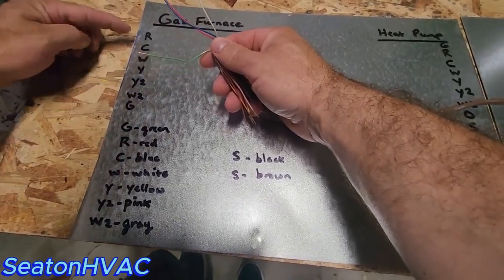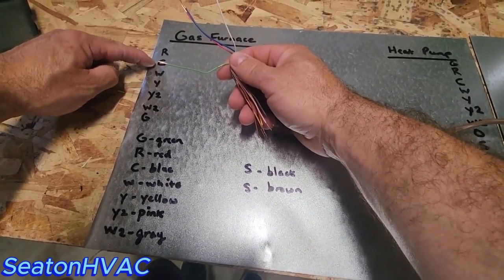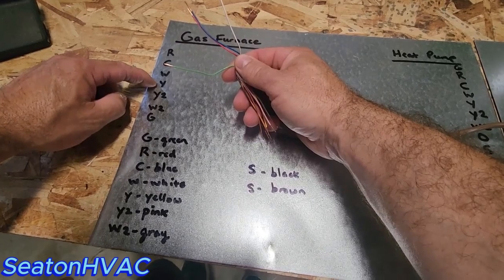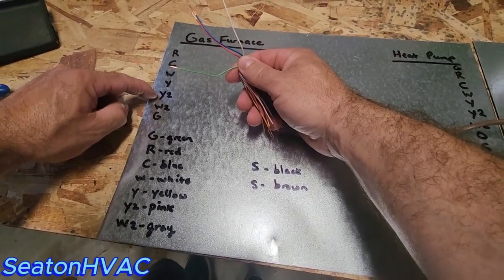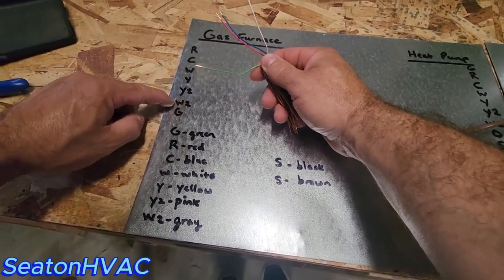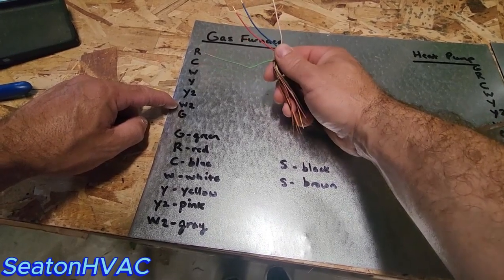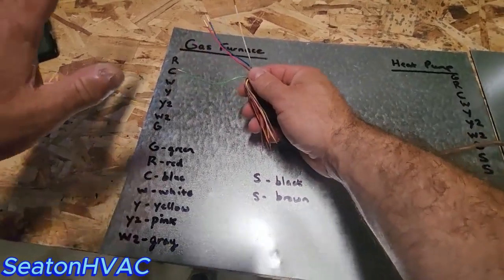Let me tell you what all these mean. You have 24 volts — C completes your 24-volt circuit. W is heat. Y is going to be your yellow wire — that's cooling. Y2 would be if you had a second stage of cooling on a two-stage air conditioner. W2 would be if you had a second stage of heat on your gas furnace. G is green — that's your fan.